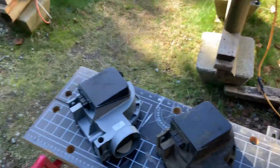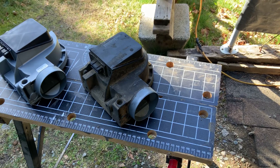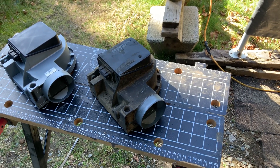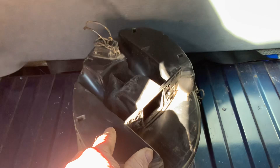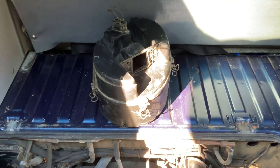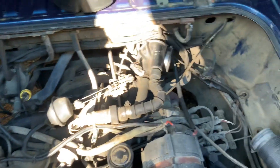Okay, here we go. So that there is the airflow meter module that fits inside of the air filter — it attaches right about here. That's the part that apparently is causing our idling problem.